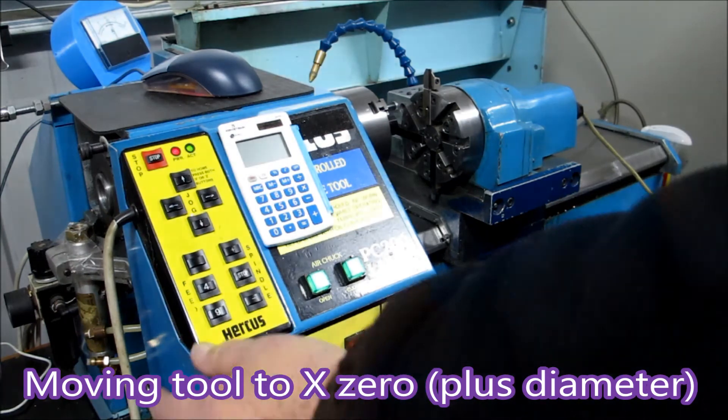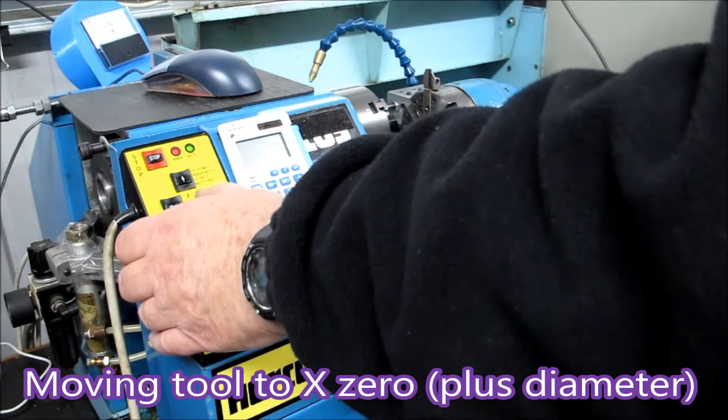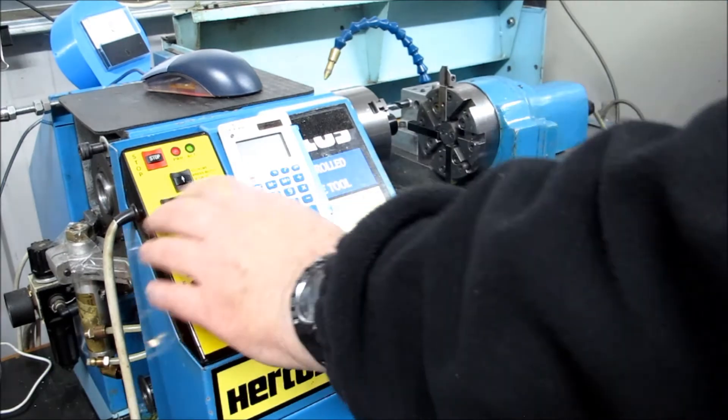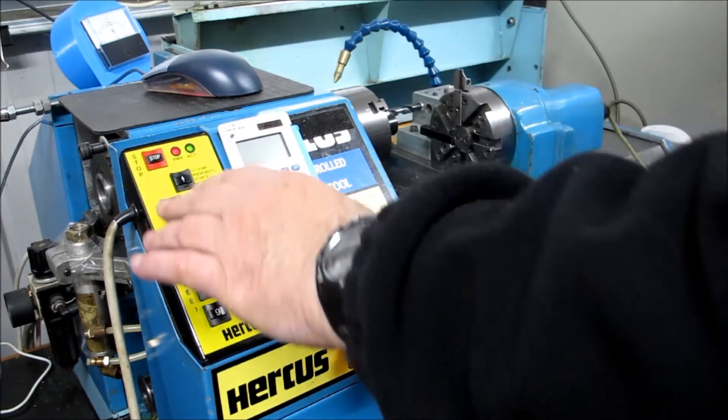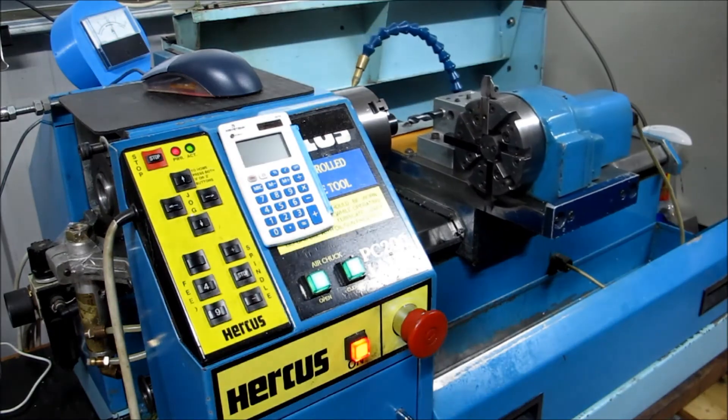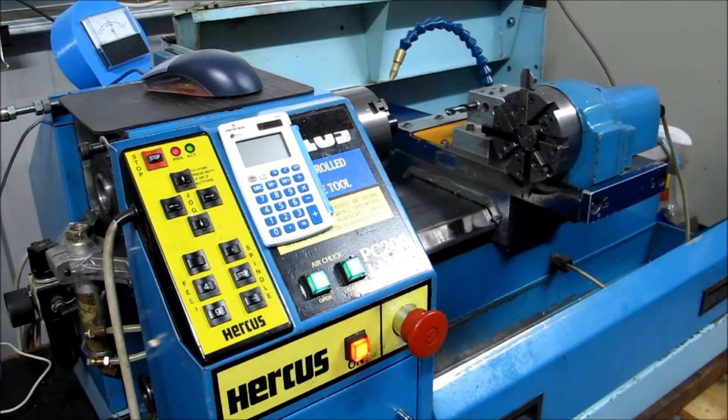For the X zero, you take the tool up to the diameter of the material, but you have to remember to add the diameter of the material to the figure that you get. When you put it into the program it's correct, because what you're looking for is the centerline of the lathe from home.